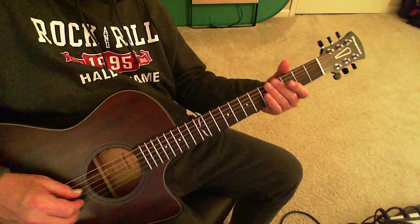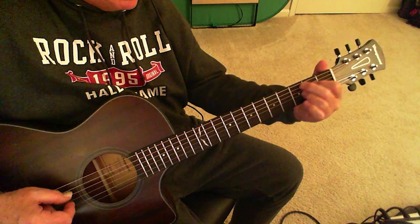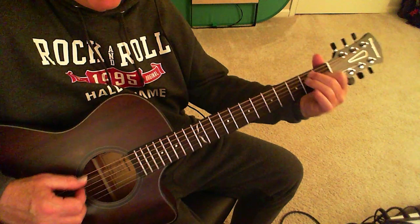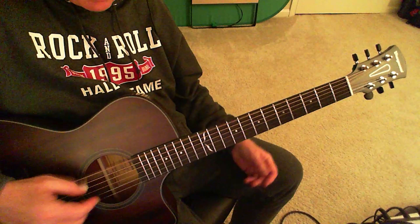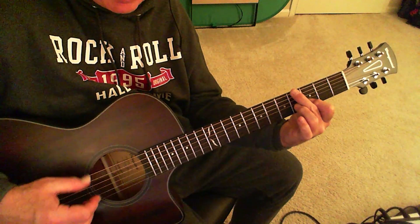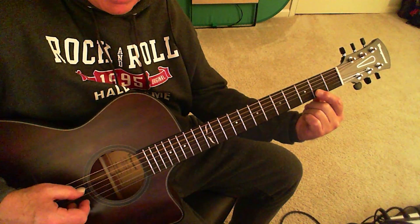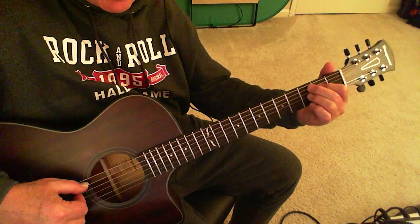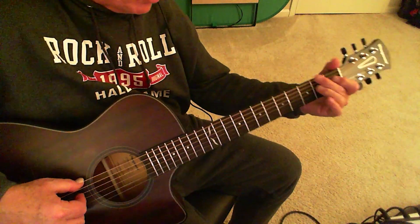Turn around in E. So you're playing two E's — E and a B, E and a B, E and a B — to a B7. C7 to B7. Bend that G flat, sorry.